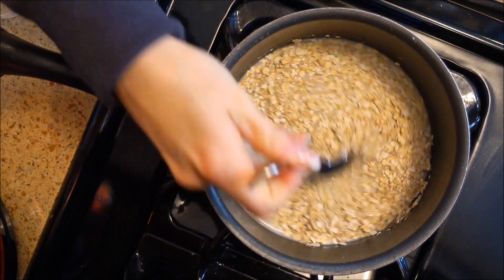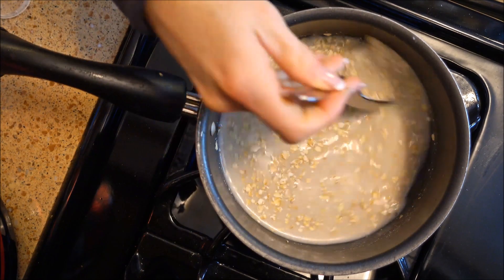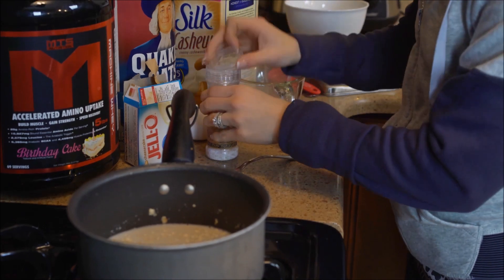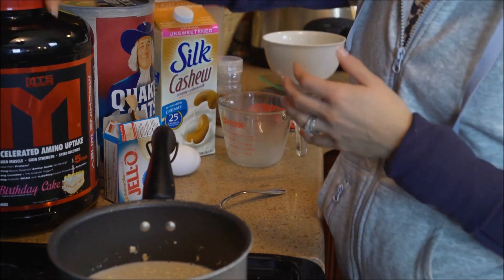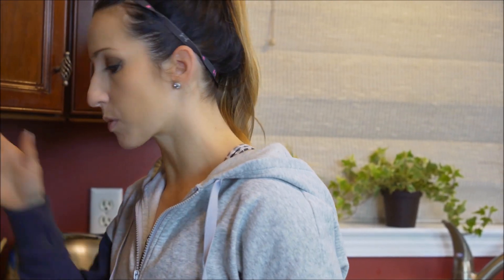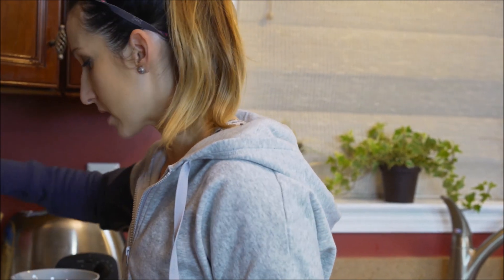We're just gonna mix that around. This is one of those recipes you're not gonna want to walk away from — it does end up boiling very quickly, so stay close by. The other ingredients we're going to need are whey protein. I'm gonna use birthday cake flavor, so we're gonna make birthday cake oats — it tastes incredible, super strong, super sweet, vanilla, like cake frosting. Other things we're gonna use are a little sweetener, whatever sweetener you like, and one egg white.